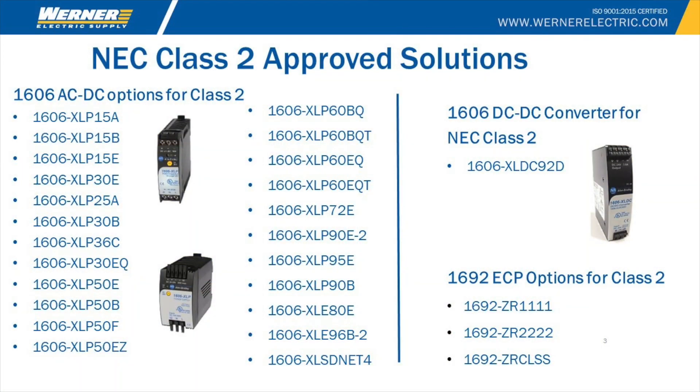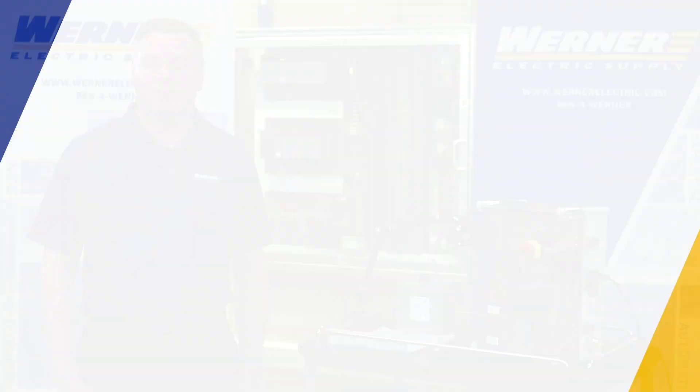NEC Class II products are labeled as such and you'll see that requirement on their label. It's a low-voltage requirement under 100 VA, and there are a number of ways to accomplish it — either by using smaller power supplies or using an electronic circuit protector. If you'd like more information, contact your local Werner representative.